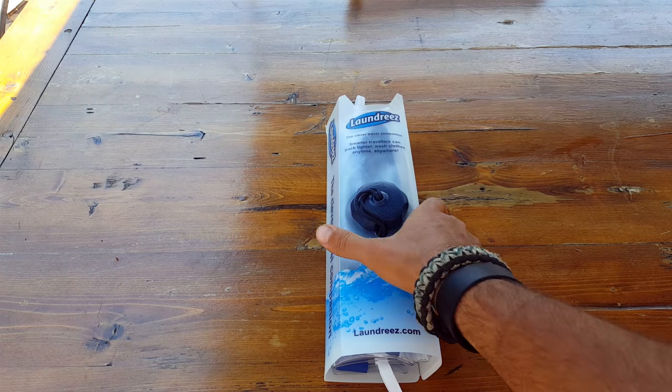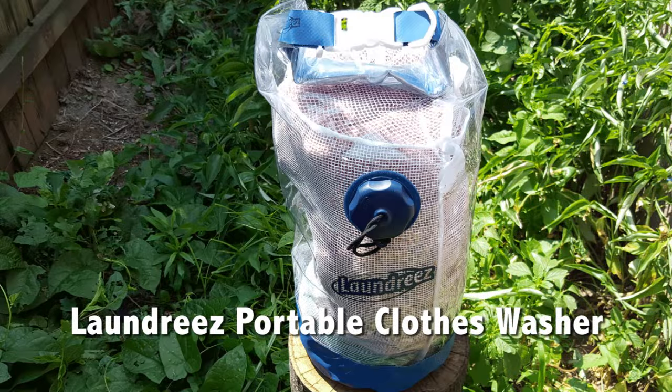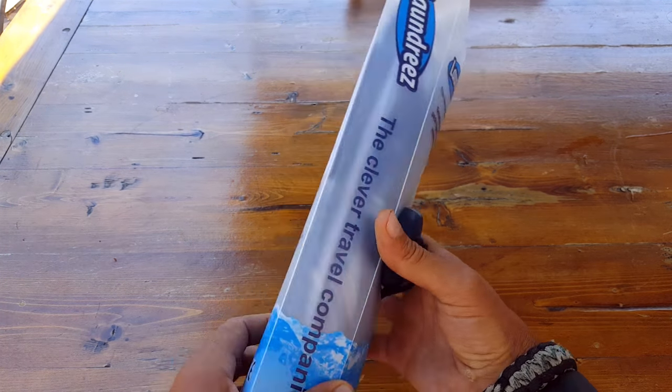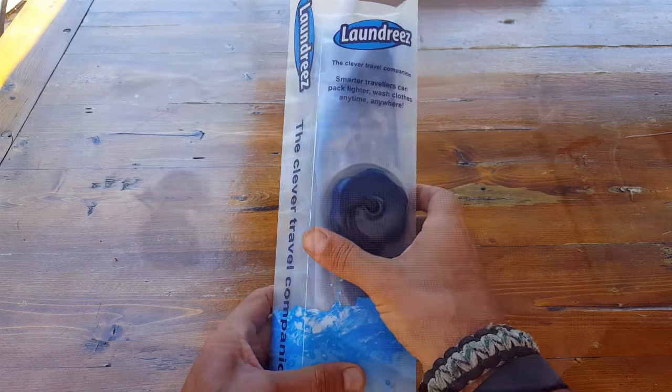Hello everyone, it's Helder here. Today I wanted to introduce you to this Laundries product. I've been sent a couple of them to review, put them through the paces, and I've been impressed with its ingenuity as well as its versatility. Let's go ahead and take a closer look.